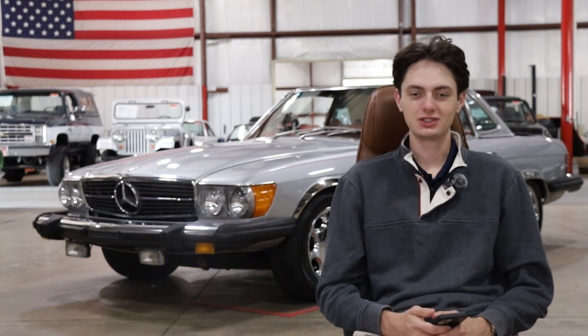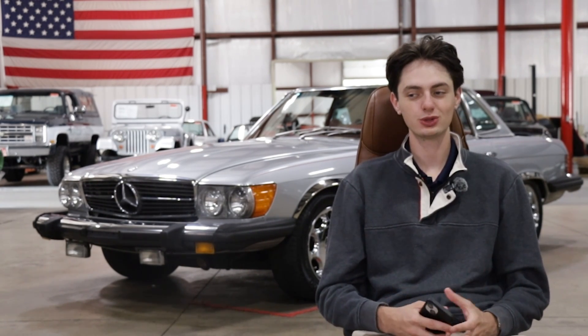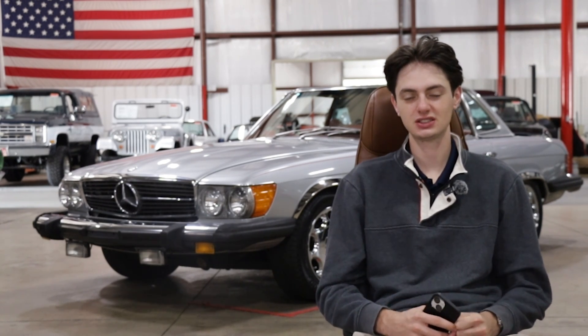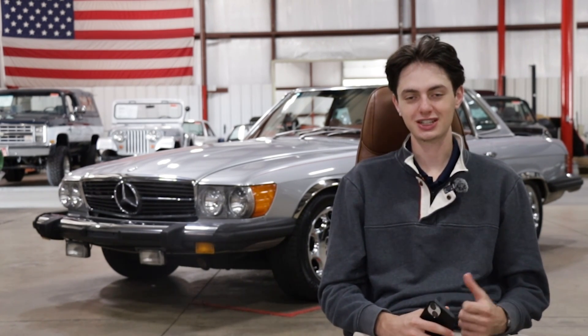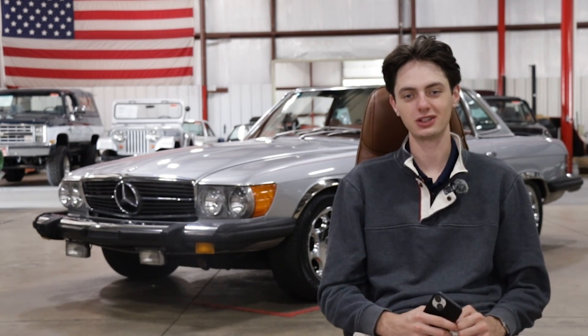As I previously mentioned, I love how these SL Roadsters drive. They have a cloud-like feel almost, while still maintaining a bit of that sporty Roadster stiffness in the suspension. So let's actually go out and get this thing out on the road and I'll tell you guys more about why I love these SL Roadsters so much.